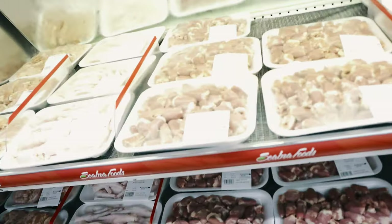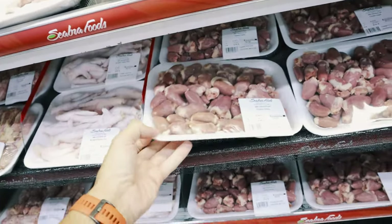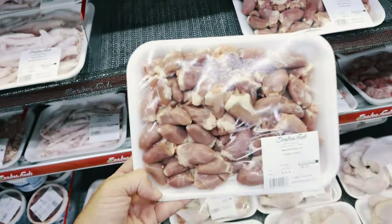Another thing we also do as an appetizer is chicken heart. Let's buy the chicken hearts — just one pack is good.